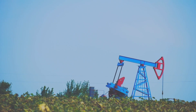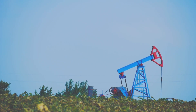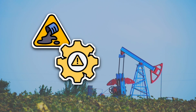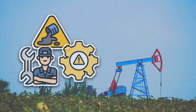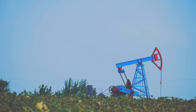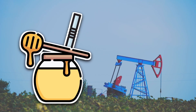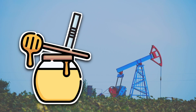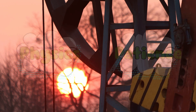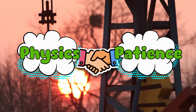Pump jacks are not in a hurry — they're basically the sloths of the industrial world. Moving too fast would cause spilled oil, damaged parts, and grumpy engineers. The oil is being pulled from hundreds or even thousands of feet underground; this isn't a shot of espresso, it's more like siphoning honey through a straw using gravity while wearing oven mitts. So the slow, rhythmic motion is actually a brilliant compromise between physics and patience — like a yoga session for machines: low impact, but incredibly effective.